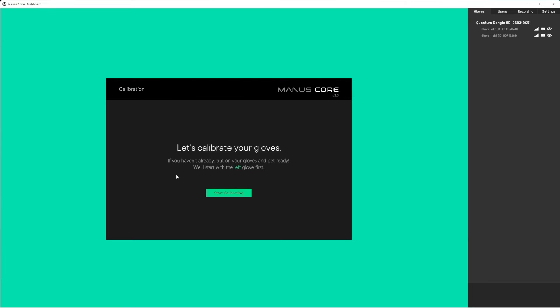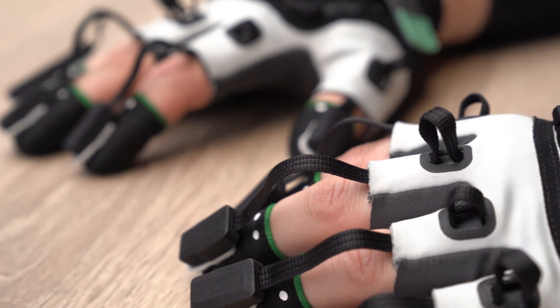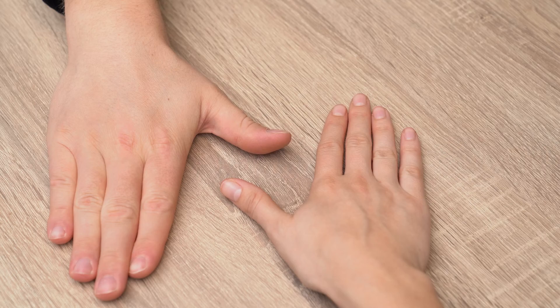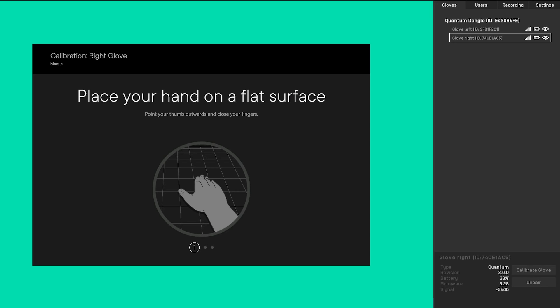After connecting your gloves, you can calibrate them. The Accent's Metagloves use electromagnetic fields to track the position and orientation of your fingertips. To calibrate the gloves to your hands, we will use the Manus Core dashboard. This process includes three poses with two steps per pose. For each pose, you will see a preview where you will have time to mimic the pose, and during the second step, the pose will be recorded.